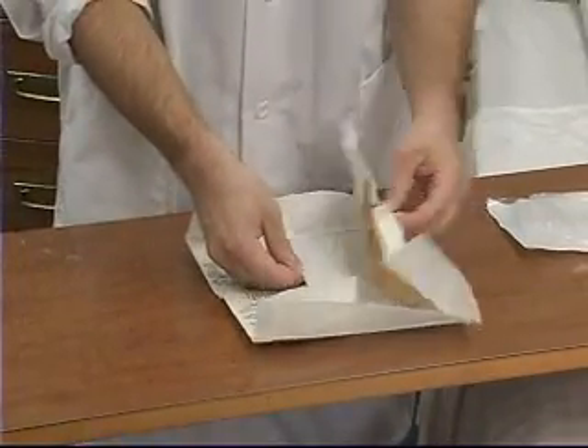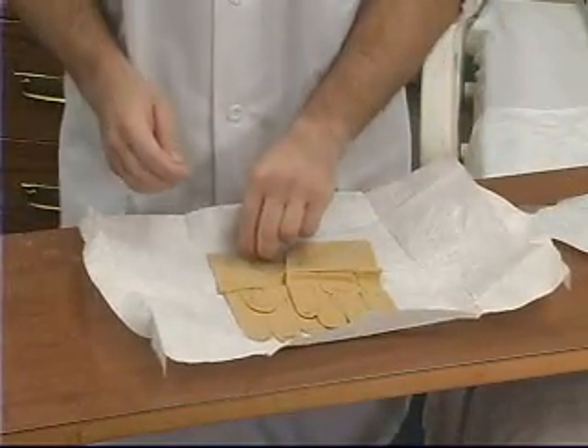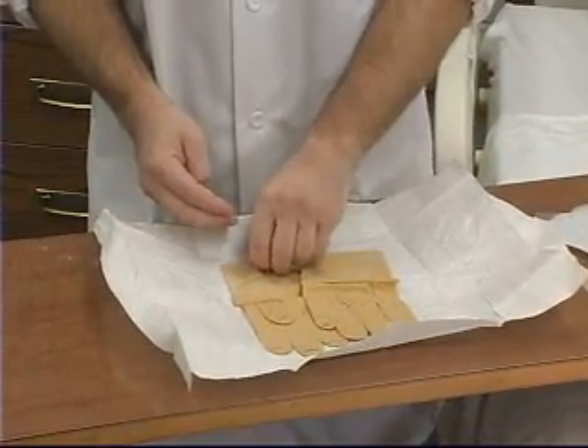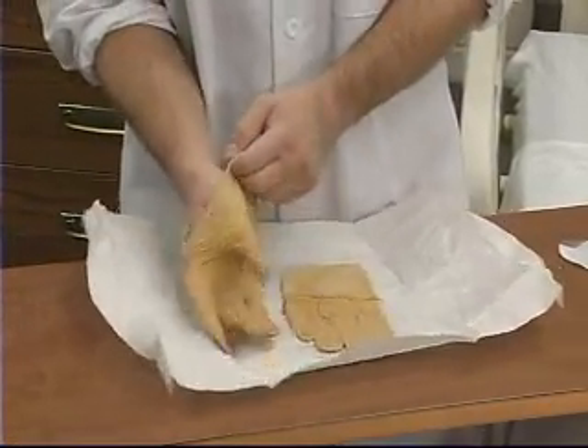Identify the gloves for the right and left hand. Then, with thumb and first two fingers on your non-dominant hand, pick up the opposite glove by the folded edge. Be sure that you only touch the glove's inside surface.